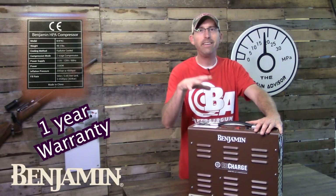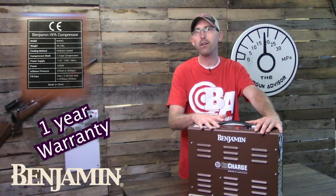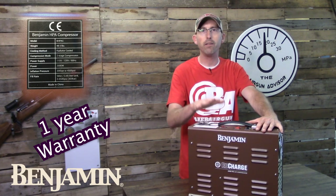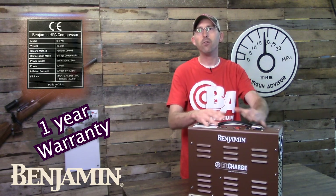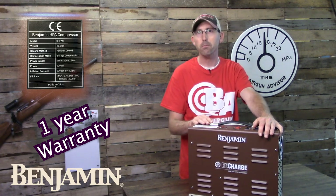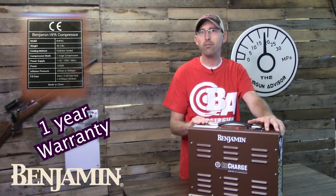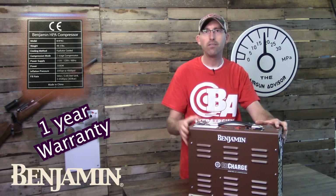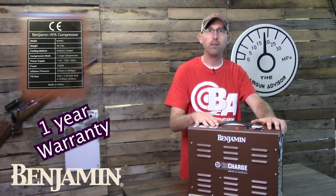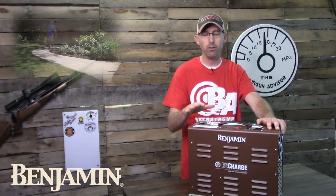Today we're going to be taking a close look at the Benjamin Recharge Compressor. It is a new compressor that just hit the market in June of 2019, and Benjamin has been kind enough to allow me to run it through its paces to see how it works and operates. One of the things I really liked about it is that it's a compact, self-contained unit that is portable, coming in at about 48 pounds with a nice carry handle so you can move it from location to location.